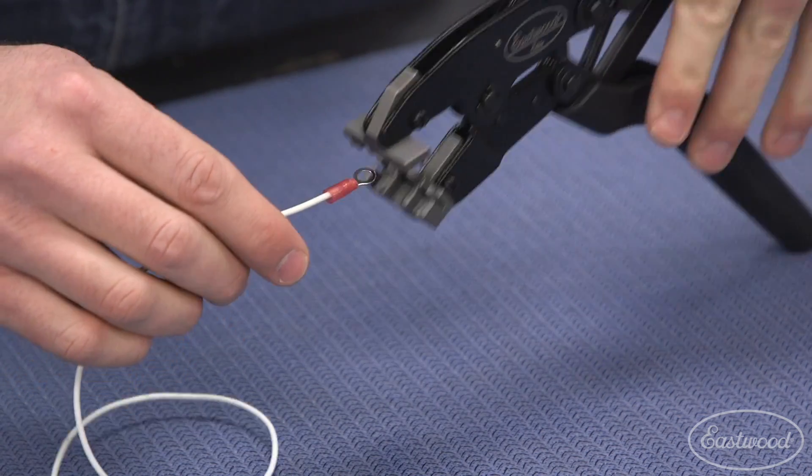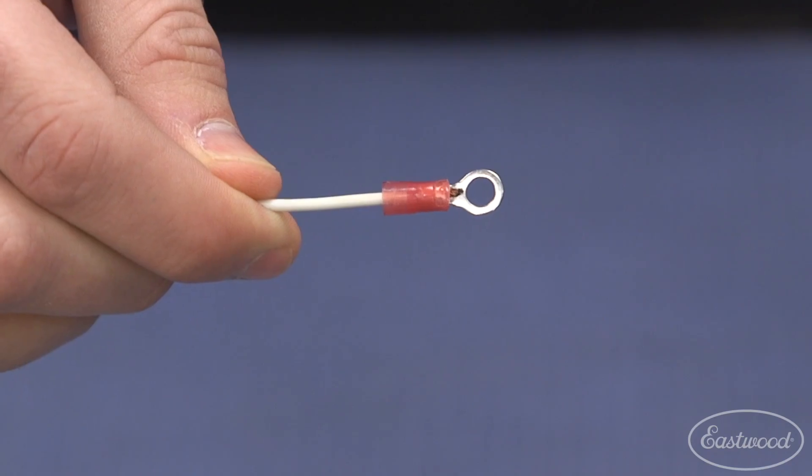Next up we'll insert the difficult-to-reach wire into the terminal and begin to slowly apply pressure to the handles until the ratcheting mechanism fully closes and releases. A quick tug test is perfect to ensure your connector is tight and not going anywhere.